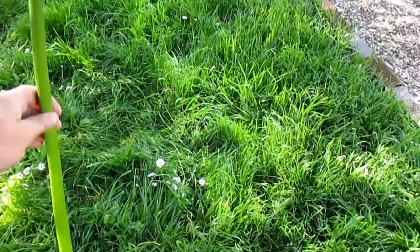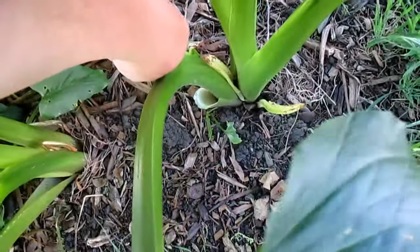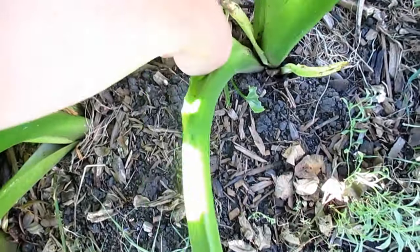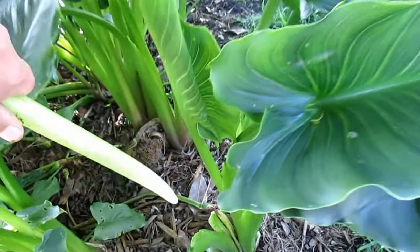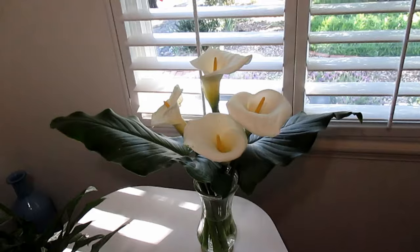One of the most popular reasons to grow this plant is because they make a beautiful cut flower, and it really couldn't be much easier. I'll just simply pop out a couple of those flowers and some leaves from the base of the plant, cut them down to size and put them in a vase with water. They're absolutely gorgeous.